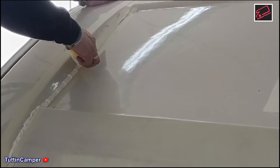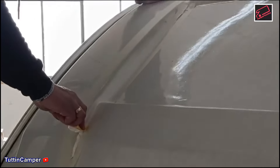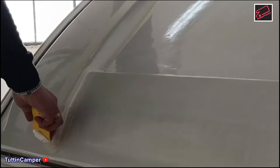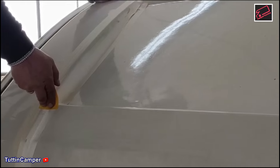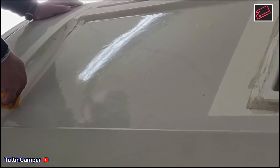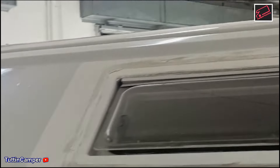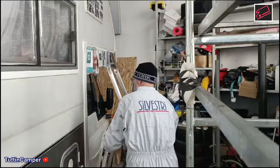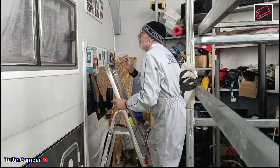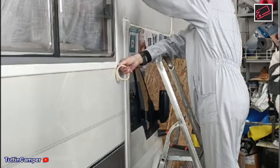Terminata la pulizia del silicone e la siliconatura, abbiamo aspettato un giorno per poter far asciugare tutto il silicone che è stato messo.